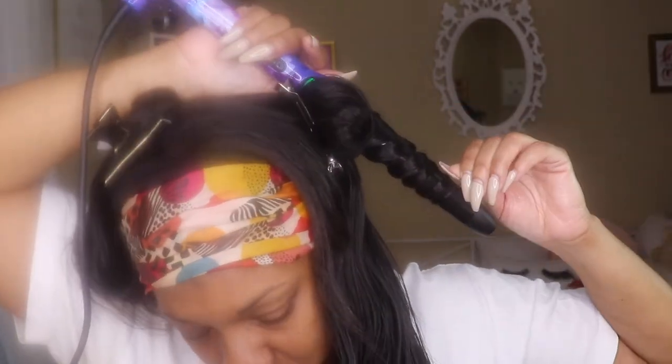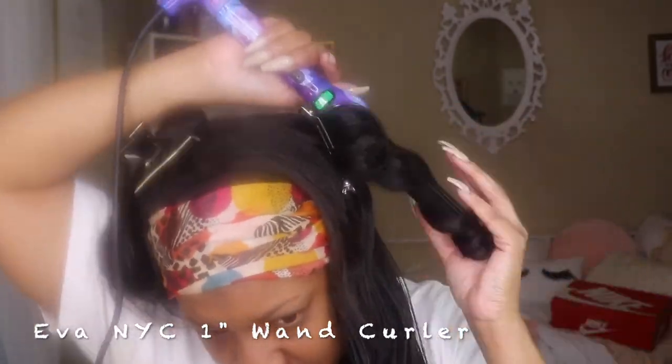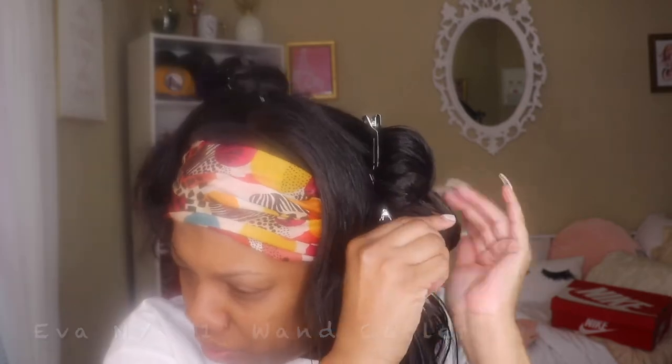Y'all please excuse that Nike box in the back there. I did not know that Nike box was back there until my video was all done, and I was not about to redo this whole video all over again. So just excuse that back there.